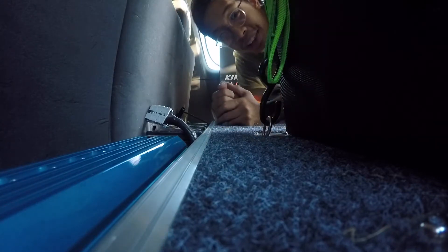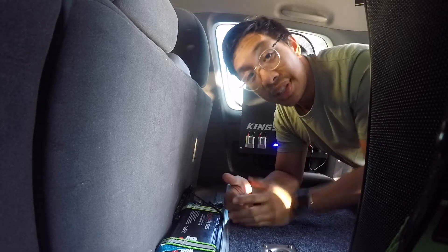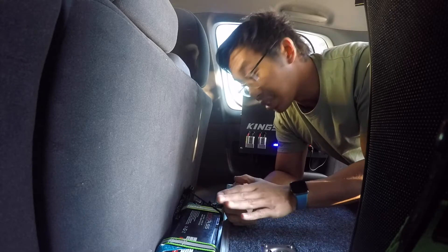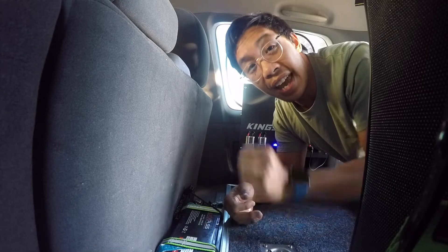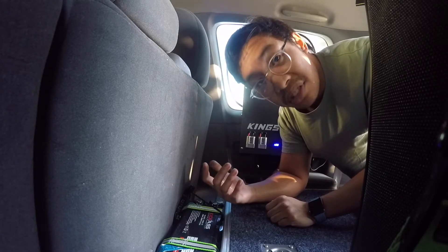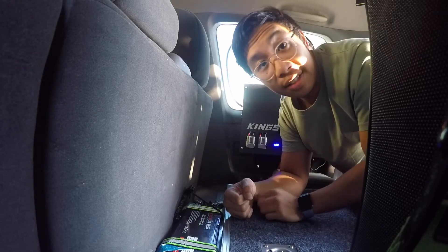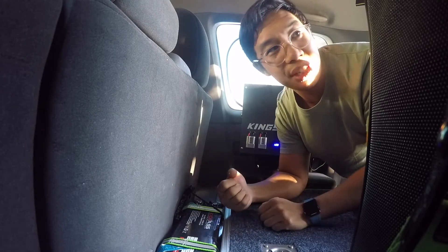So currently we're at the back of the drawer system and I wanted to give you a different angle and show you another reason why I love these drawers. One of the reasons is the fact that I can hard mount things to it — particularly my dual battery system. I have my DC-DC charger, my battery, and my inverter to be able to charge laptops and give power to anything that needs a wall plug. If you have a standard drill and some drill bits, you're able to measure and drill out the holes needed to mount whatever accessories you have.